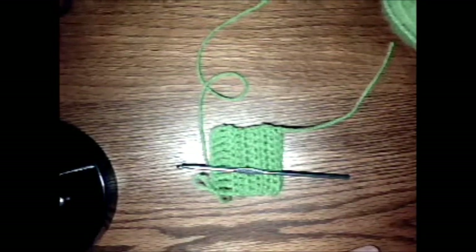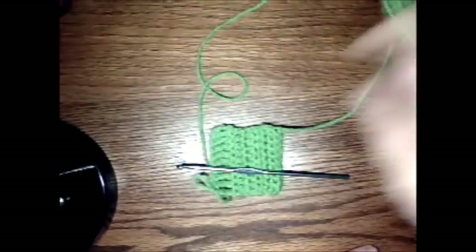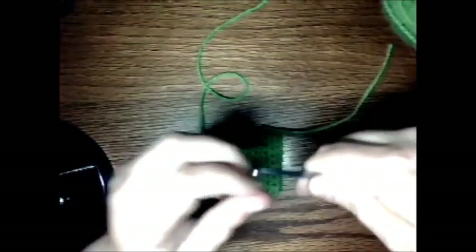Hey everybody! Kelly from Kelly's Craftwork here. I'm here to tell you a little bit about the world of crochet. There are many things to go with crochet, number one being the crochet hook.